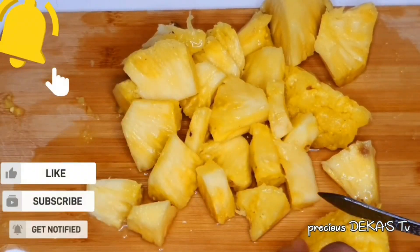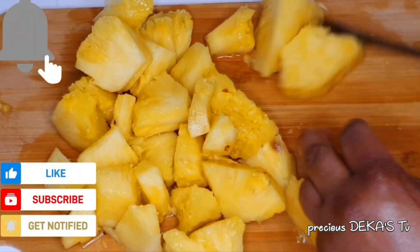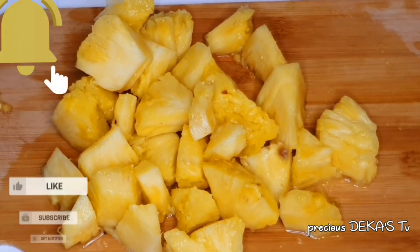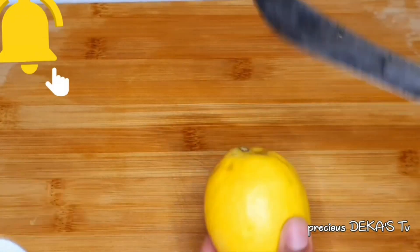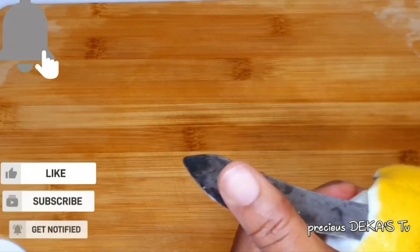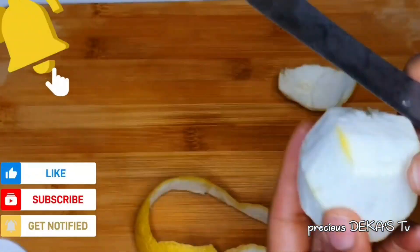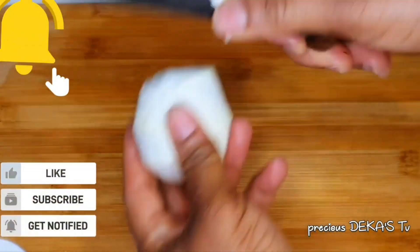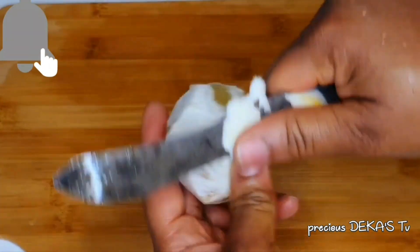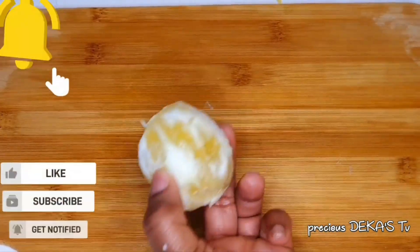I'll chop the pineapple into pieces, then set it aside and move over to the lemon. I'll start peeling off the lemon skin because we don't need it. Make sure you remove the white layer as well, because I don't need it. Then cut into pieces and set aside.